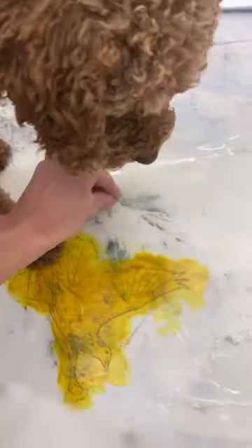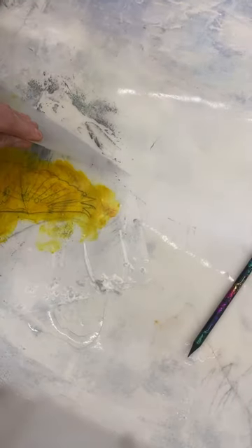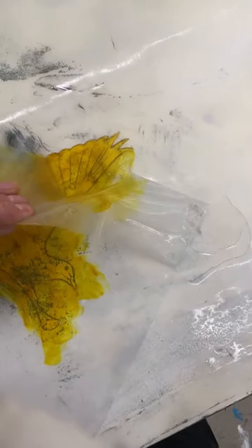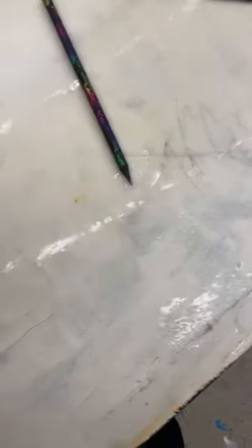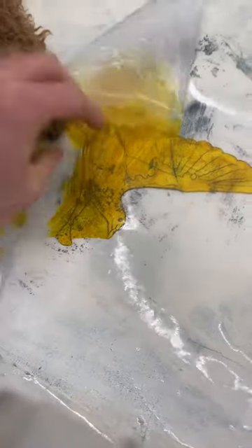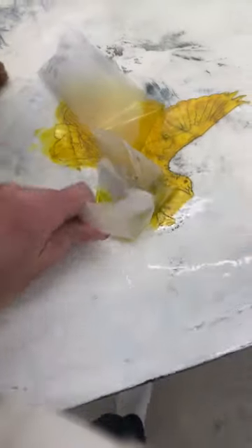And then I'm using this Fiskars — it's like masking. This peels off like this. This is for masking. Thanks to Janine for showing me this stuff. I'm gonna use this all the time.